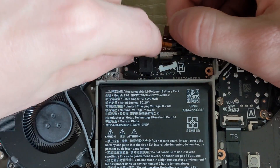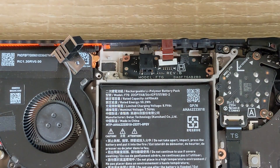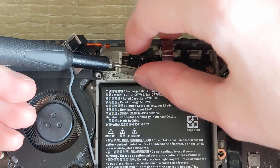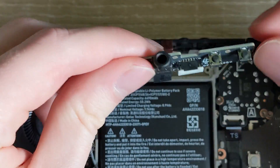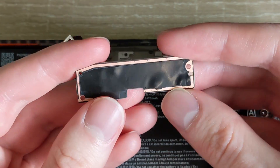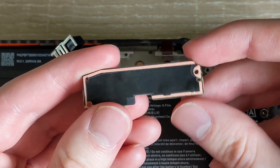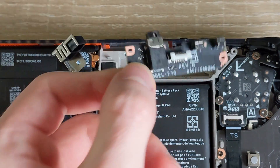There we go. As you can see if we flip this over, there's a ground plane all the way along the bottom. So if you just take the screws out, there's a good chance you're still grounded.